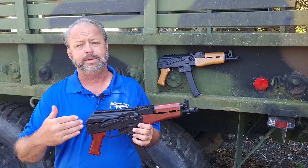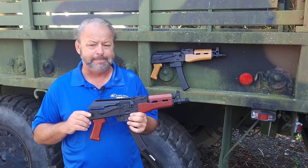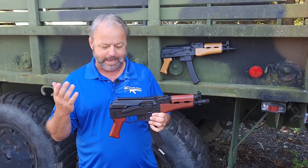Before this, they were only coming with the black stock sets, which is kind of boring — just the black plastic. But the KP9 has been wildly popular.